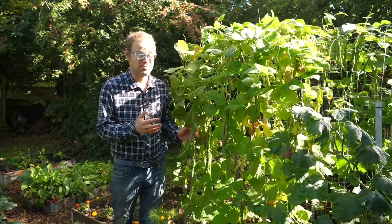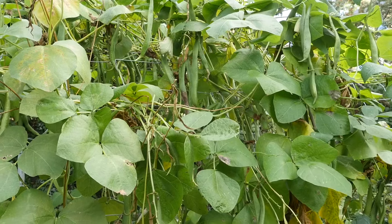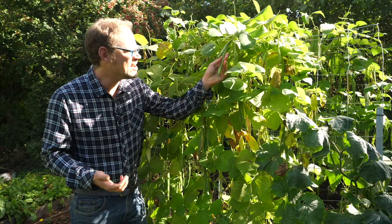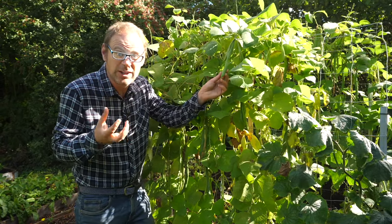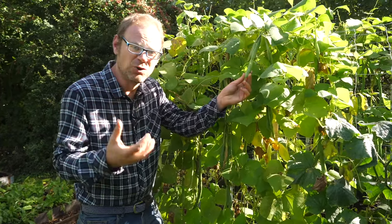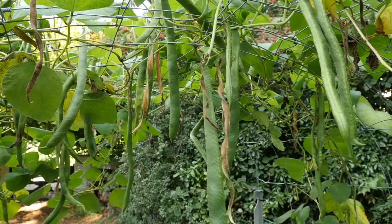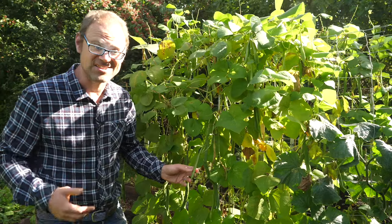Let's start with the last of the summer staples, some of which are still cropping, including these runner beans here. They're a little bit past their best and there are no more flowers, which means there's no more beans coming. So I'm going to finish harvesting them and then freeze them by blanching or boiling them vigorously for about two minutes, cutting them into about inch sizes, cooling them off and then freezing them in bags. I'm going to leave one or two plants to go completely brown and straw-coloured so the beans inside mature, and I'll use those for next year's seed.